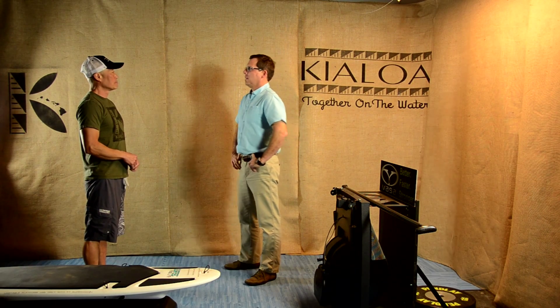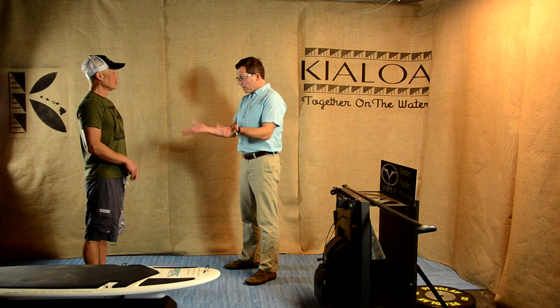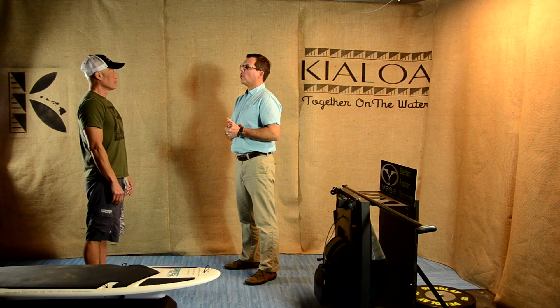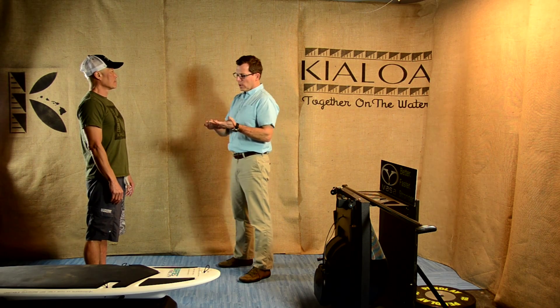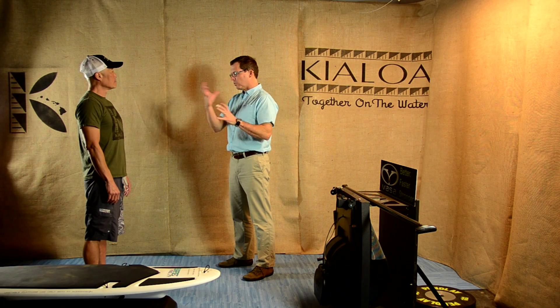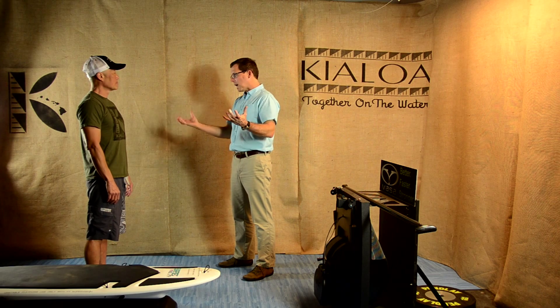Welcome to the fifth video in the Kia Lois Stand Up Paddle Biomechanics series. This video we're going to talk about putting it all together — all the pieces from the foundation, shoulder, and lower extremity videos — as one cohesive whole, looking at the biomechanics of the whole paddling stroke.